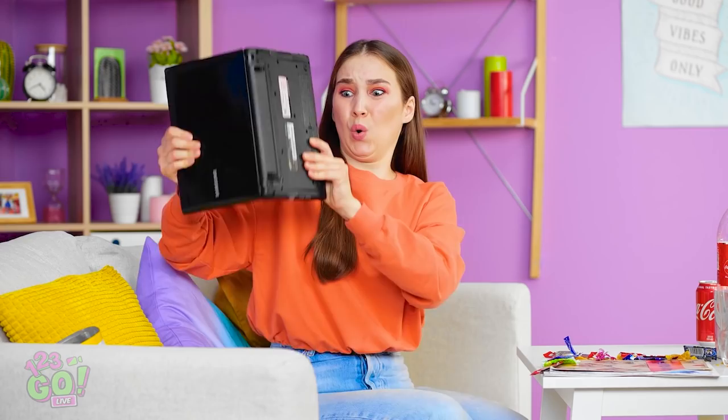Why won't you turn on? This will fix it. Shake, shake, shake! Yikes! Hope no one saw. It should work now. Noooo! Why do you hate me, laptop?